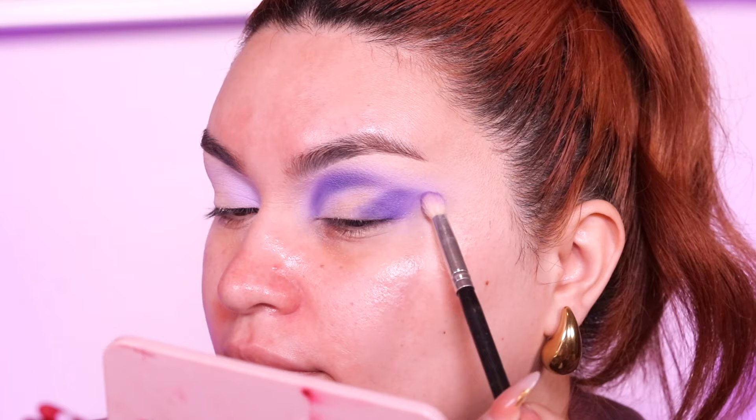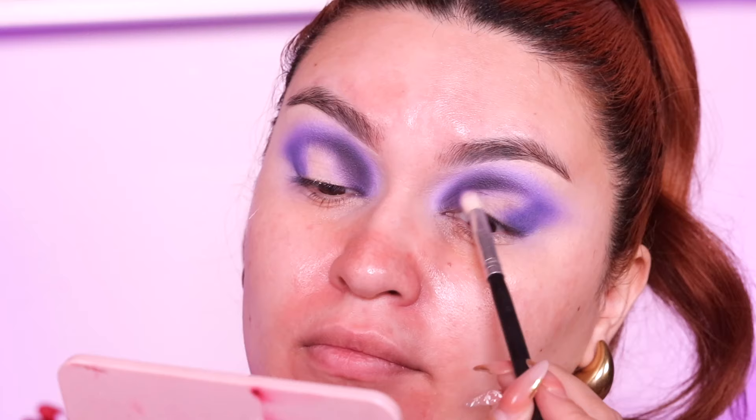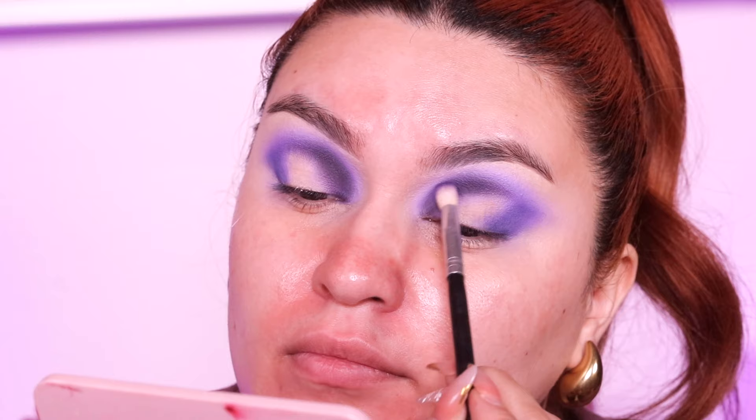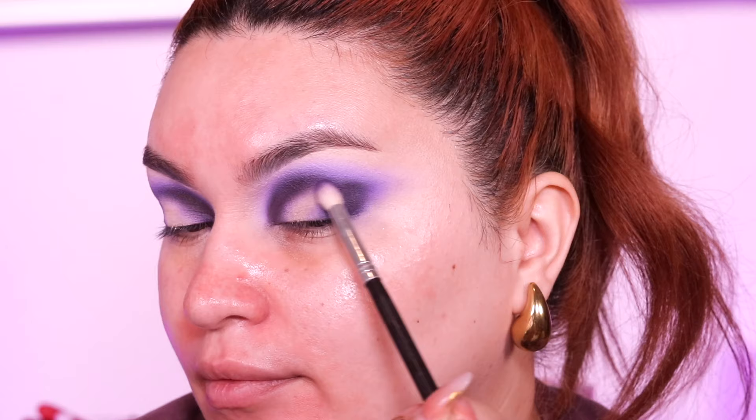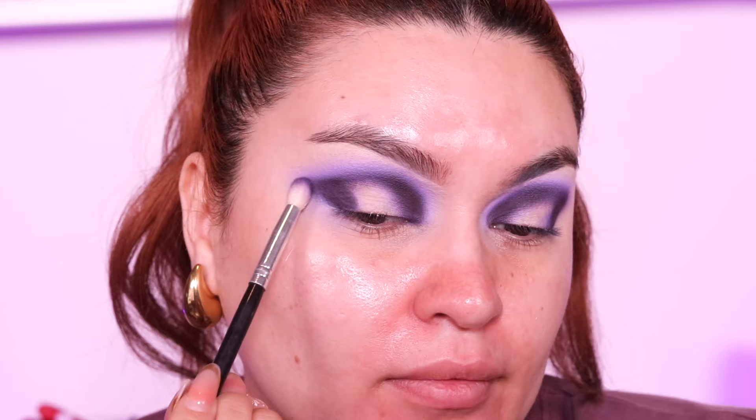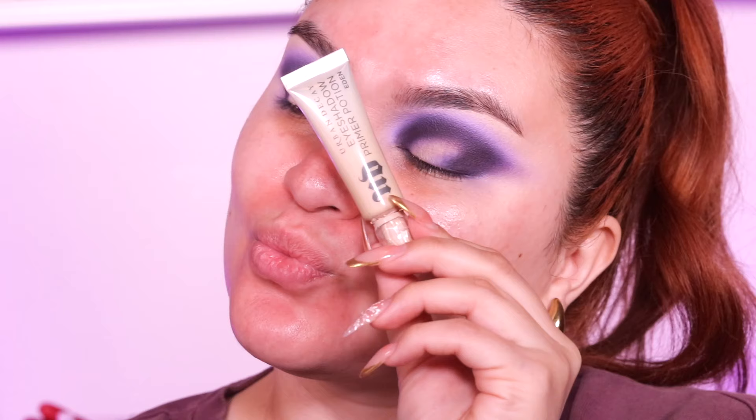Then I'm going to go into 'Pug Party' — that dark chocolate brown — and again we're just going to deepen it up and do the exact same thing. Instead of going back to the light pink shade, we go into that second shade and blend these two together. It's pretty much a going back-and-forth thing when it comes to eyeshadows — we just want to keep going back and forth with the shadows we use.